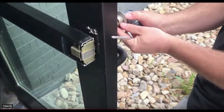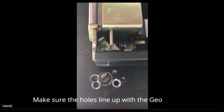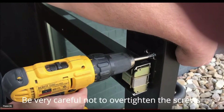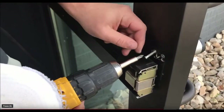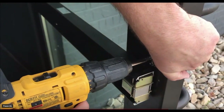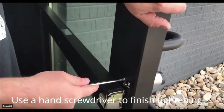Before putting the lock back on, make sure that you put the beauty ring around the outside. Then make sure that the holes on the back of the lock line up and put those screws back in. Do not over tighten these screws — use a hand tool to tighten the very last bit to make sure that they don't strip or break.